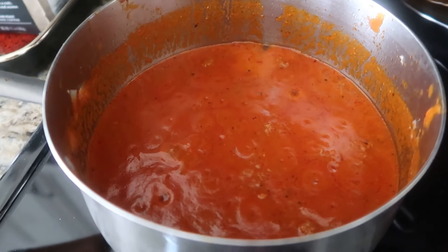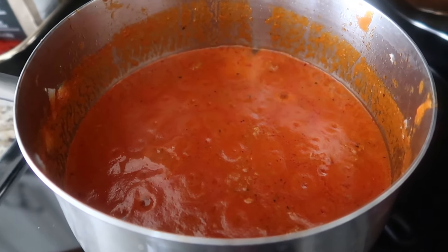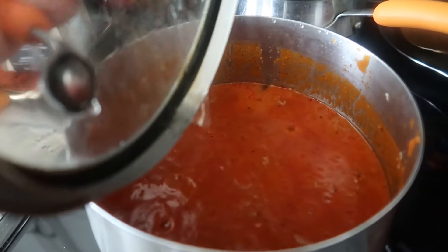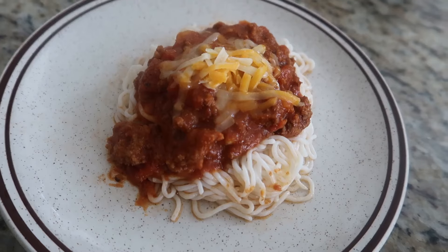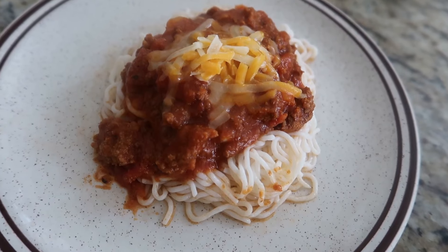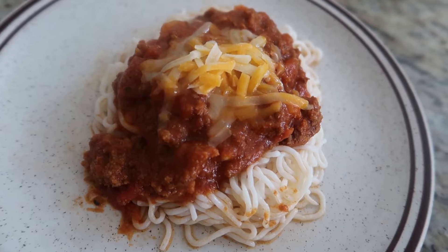This is our homemade Pinoy spaghetti-style sauce — I have a video on how to make it. It's sweeter than the normal spaghetti sauce you're used to, but we love it. I'm also preparing my pan to boil my pasta and shirataki noodles. Here's my dinner: tofu shirataki noodles topped with homemade Pinoy-style spaghetti sauce and some cheddar cheese.